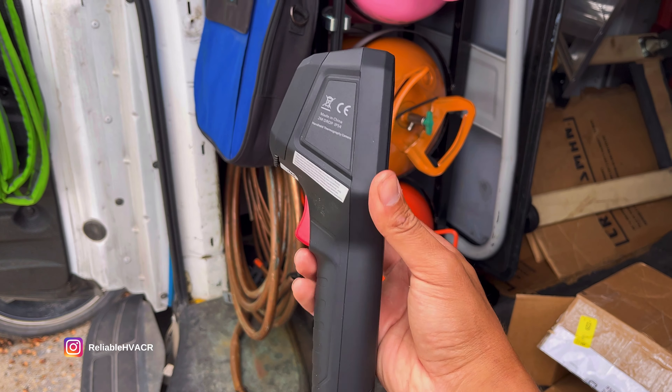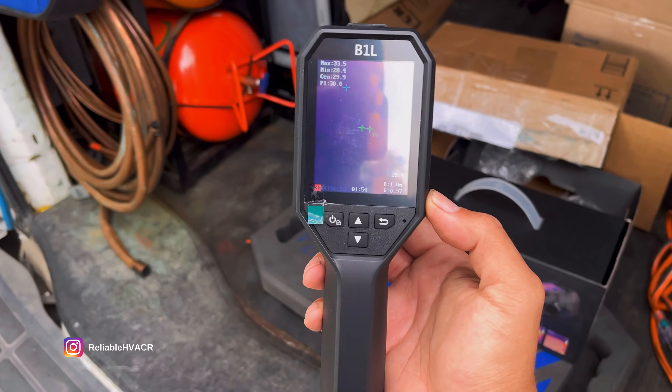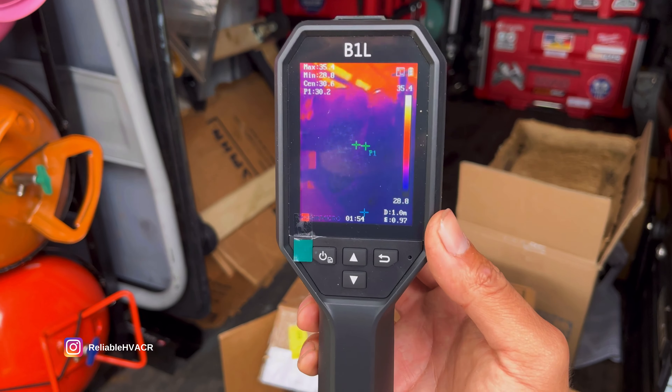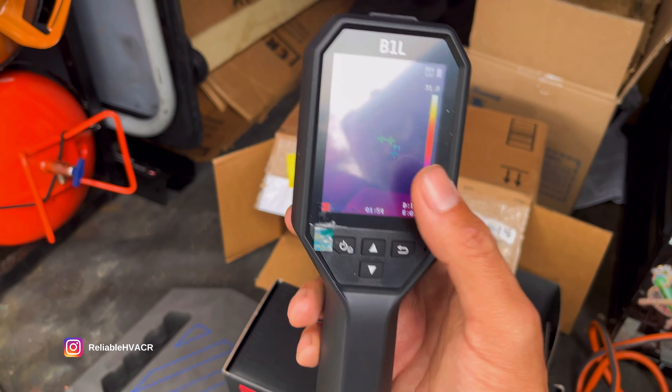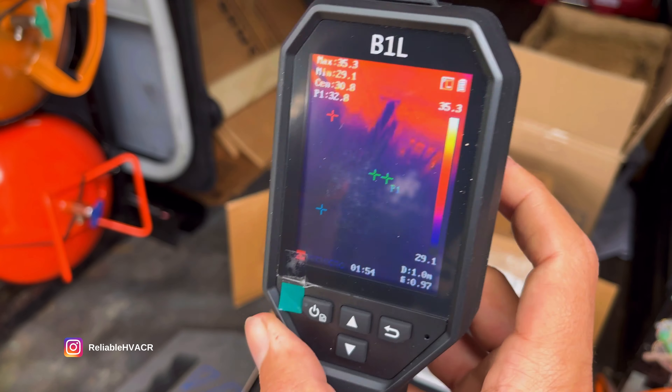Slim, but heavy duty. I'll be trying this out on the job site. I just wanted to unbox it real quick before I use it and figure out how it works, and I'll show you guys what it can do.